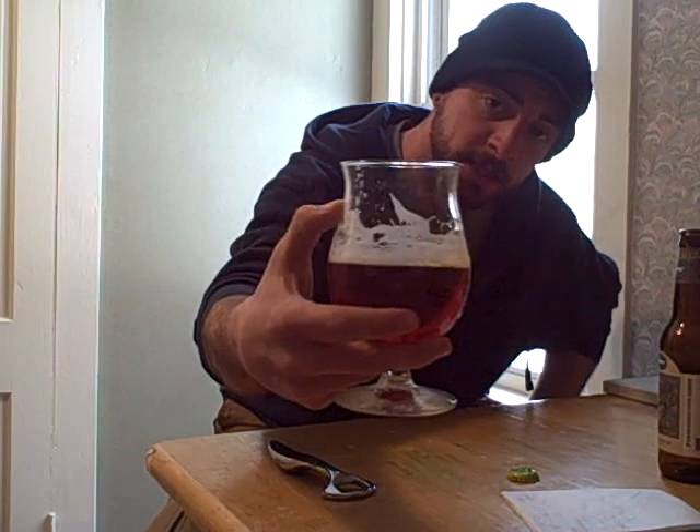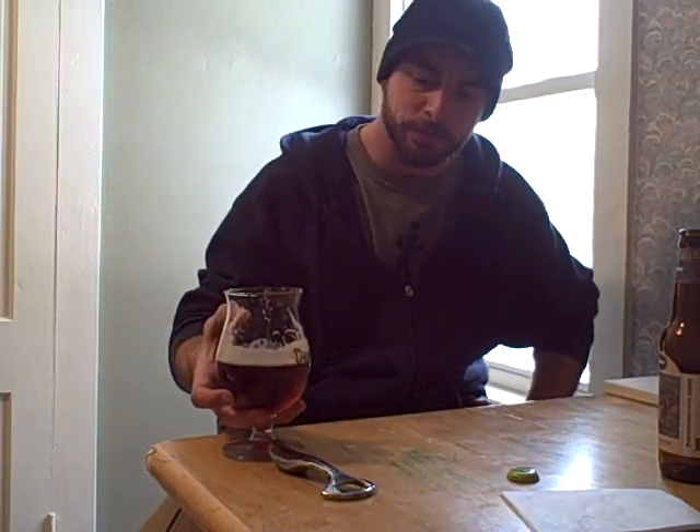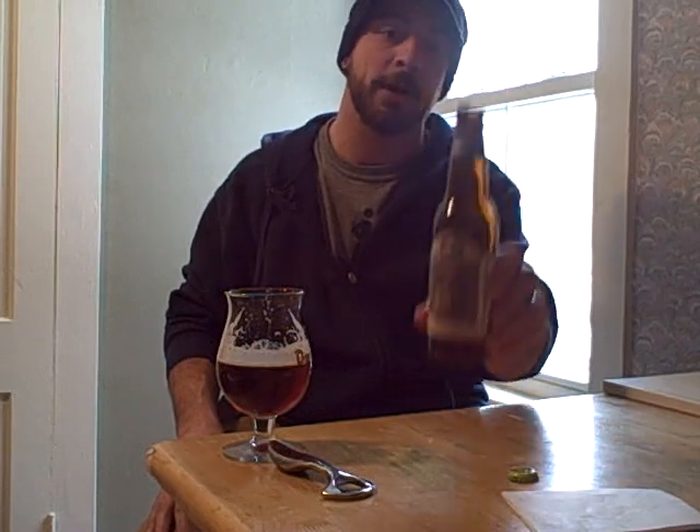This is something you can sit with for a while — take a couple hours to enjoy. It seems to be leaving some pretty decent lacing. Overall, it's not a bad beer. I'm enjoying this quite a bit. That is the Dogfish Head Old School Barley Wine — a very good one.